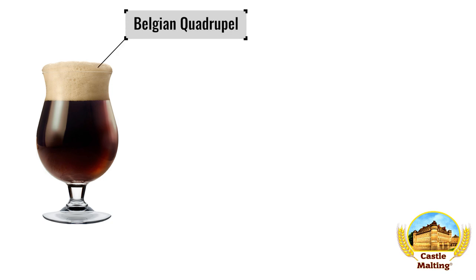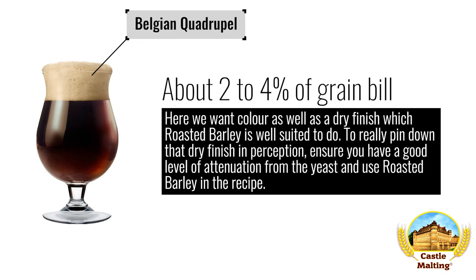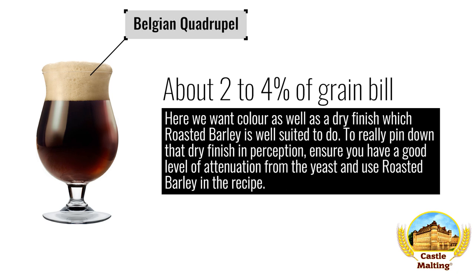Belgian quadruple. Here we want color as well as a dry finish, which roasted barley is well suited to do. To really pin down that dry finish and perception, ensure you have a good level of attenuation from the yeast, and use approximately 2 to 4% roasted barley in the recipe.